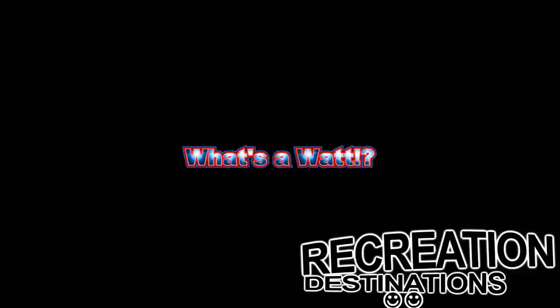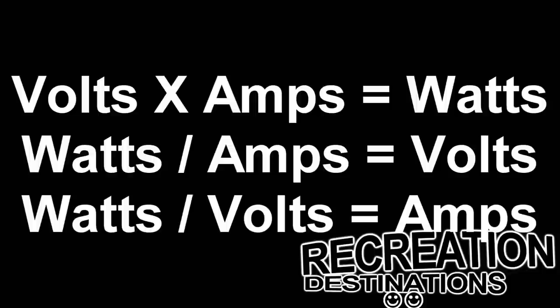I haven't explained anything about watts yet. What is a watt? A watt is simply a unit of electrical measure — it's actually a measure of heat, but we won't go into that so it doesn't get too confusing. Here are a few mathematical formulas: volts times amps equals watts; watts divided by amps equals volts; and watts divided by volts equals amps.